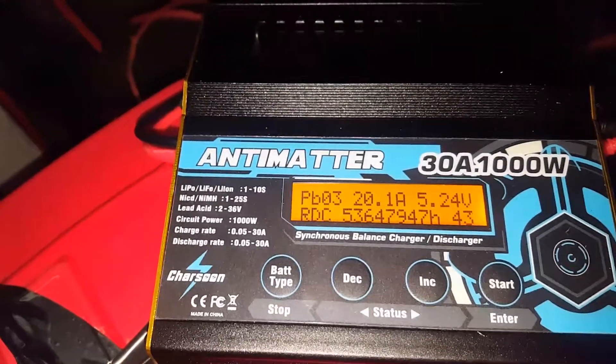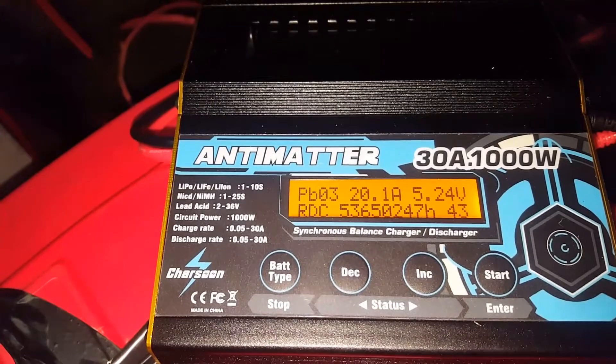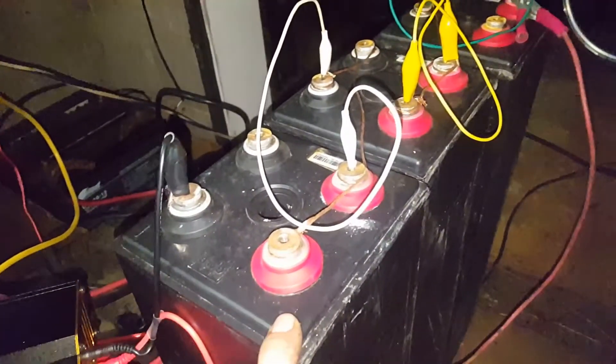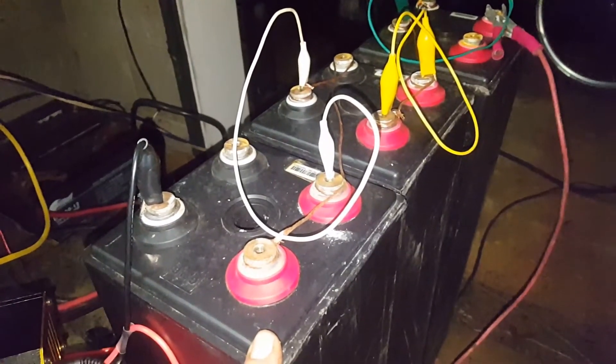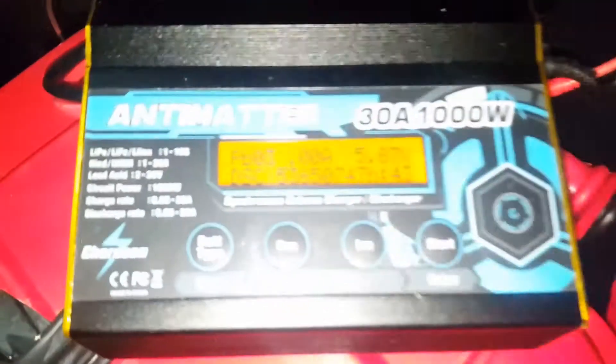535 amp hours would be about 3.2 kilowatt hours in these batteries that were thrown in scrap. Scrap batteries — 3.2 kilowatt hours. So if I could find another three of them that'd be amazing — 6 kilowatt hours at 12 volts. Done.